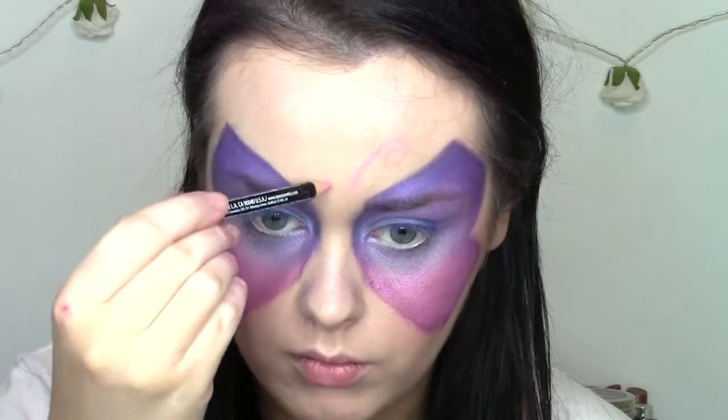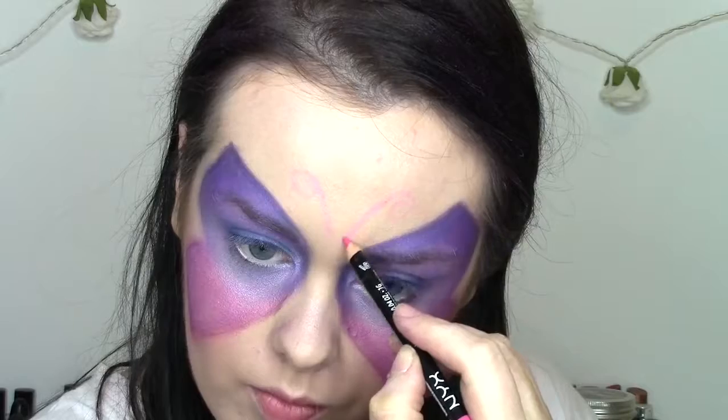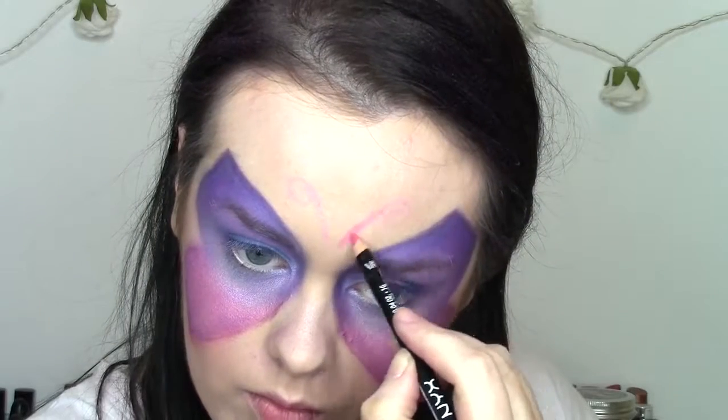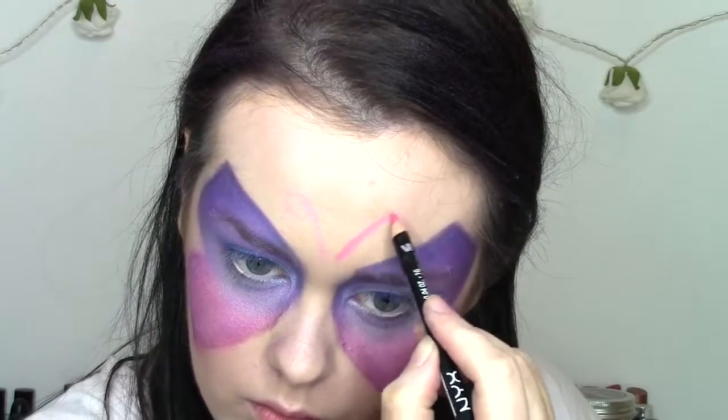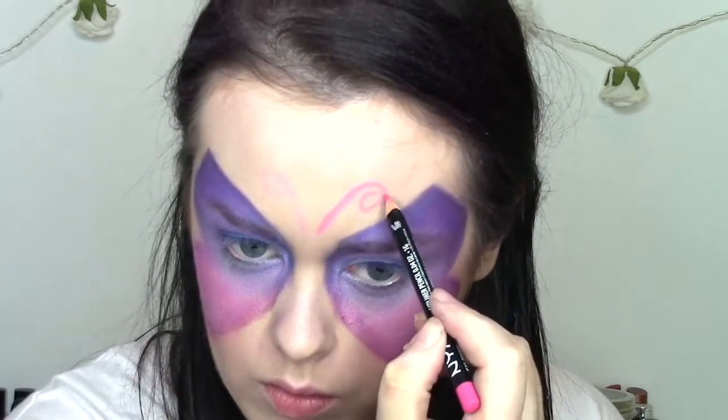Next are the antennas. I basically just got a light pink lip liner and mapped out the shape. You always want to map out your shape first in case you make a mistake — you can easily erase it. Then I went in with a darker pink lip liner. You could also use purple or whatever and darken some.